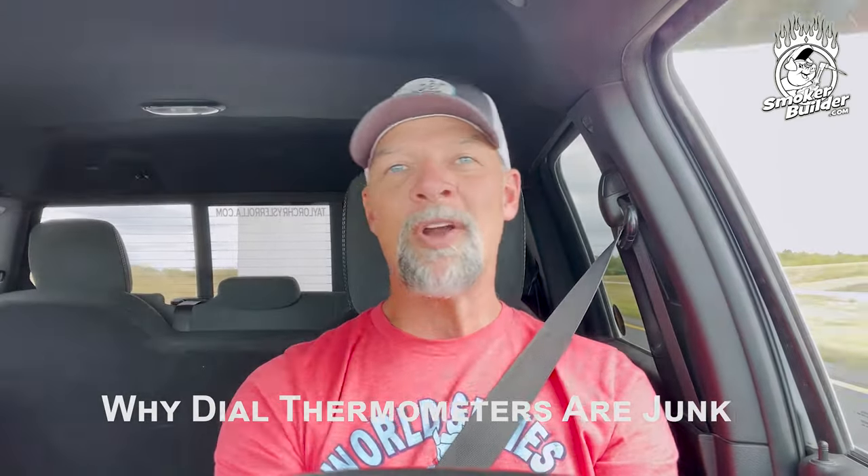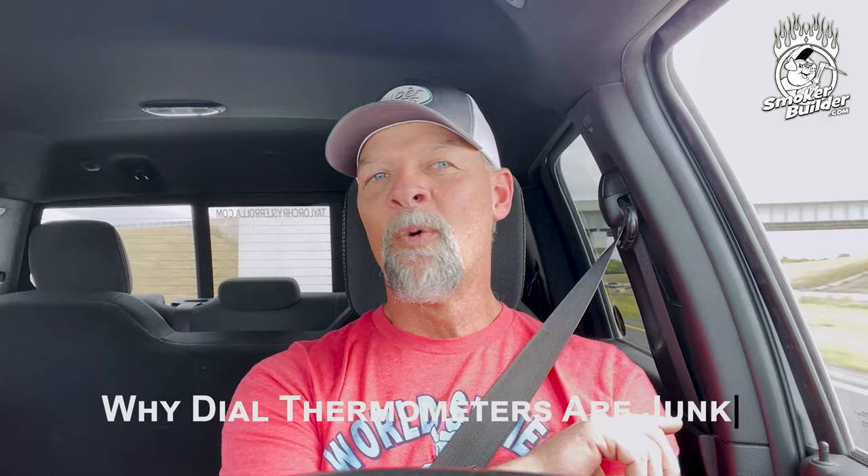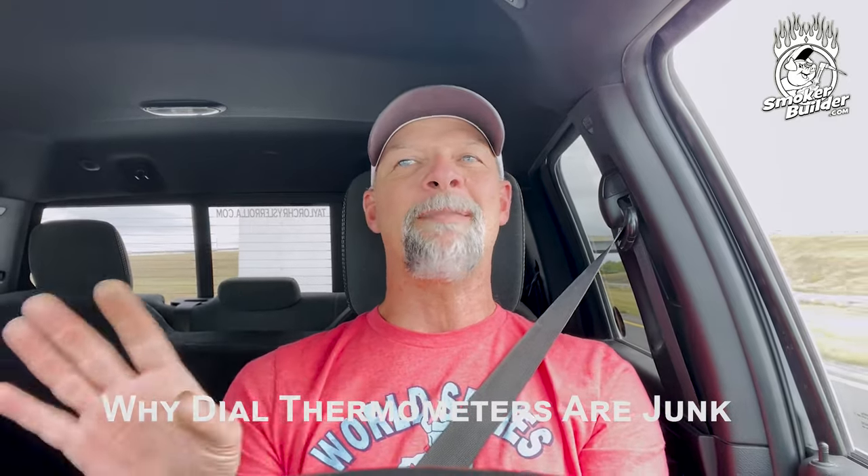Hey guys, Frank Cox here. I'm the Barbecue Pit Engineer, and this is the Smoker Builder Podcast. On today's episode, we're going to talk about why I personally think that dial thermometers are a waste of money — no matter whose they are, where they came from, where they were made, where it's located. Does not matter. Dial thermometers suck, and here's why.